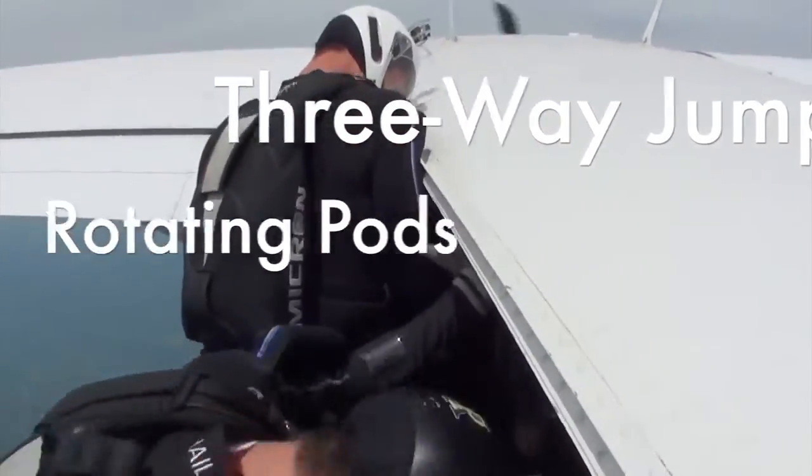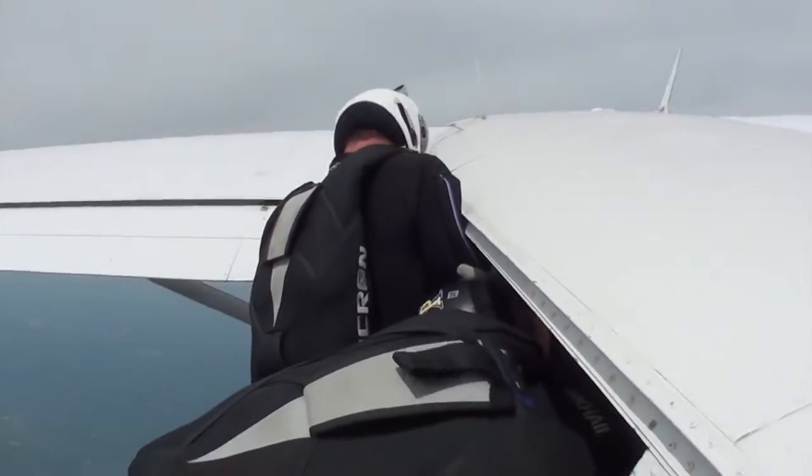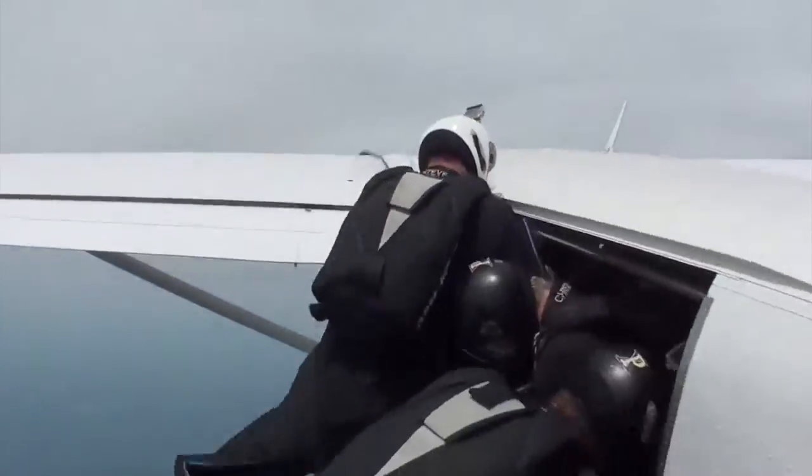Welcome to the Rhythm Skydiving instructional series. I'm your coach Steve Lefkowitz. In this video we'll talk about the three-way rotating pods.